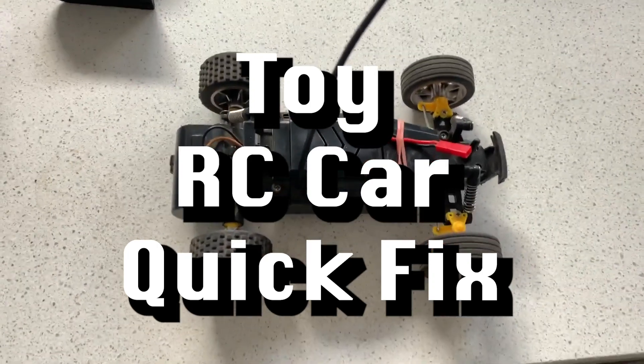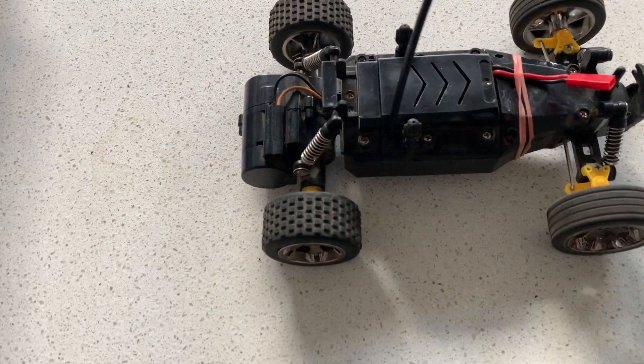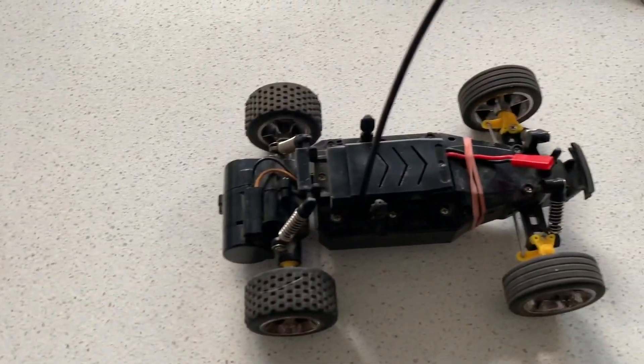Here's a totally unsynth-related repair. This is my son's little RC car. The problem is it won't go backwards, but it will go forwards.